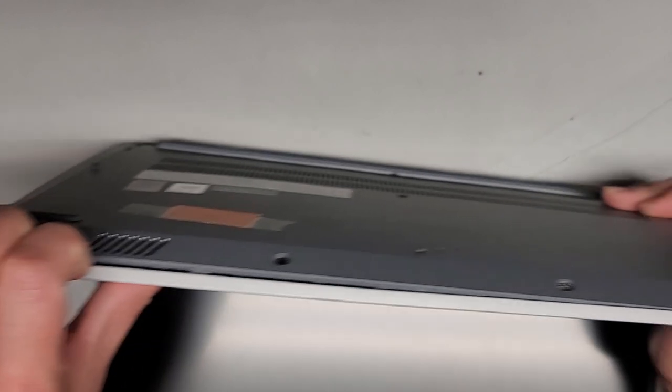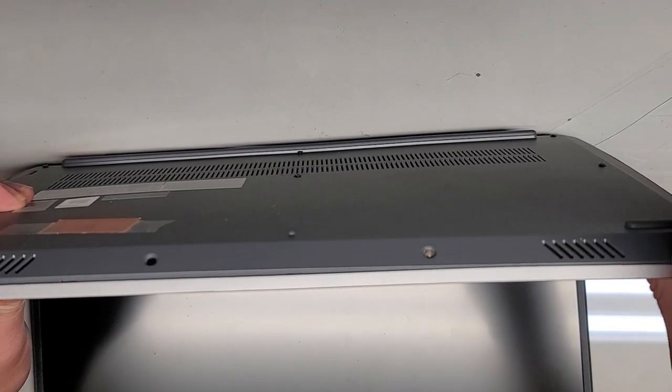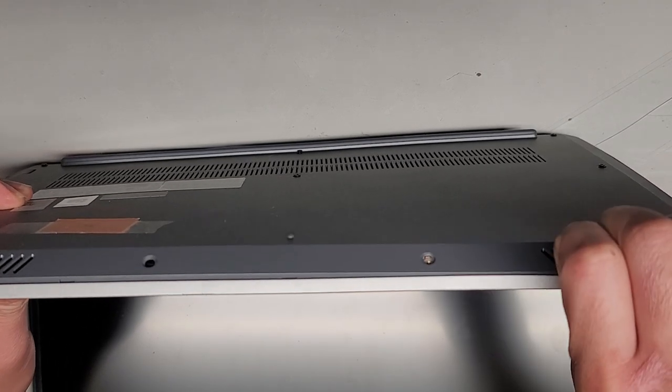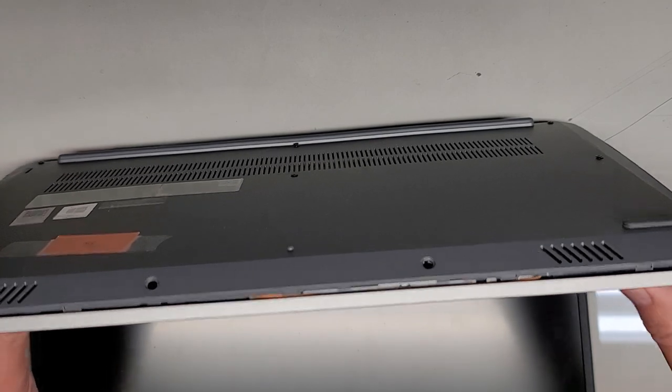Then just work your way down. Don't push on the trackpad — go along the edges on the other side. And there we go; you can see we got all of that popped out.